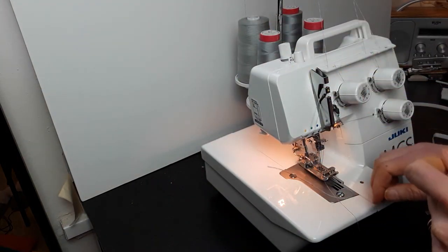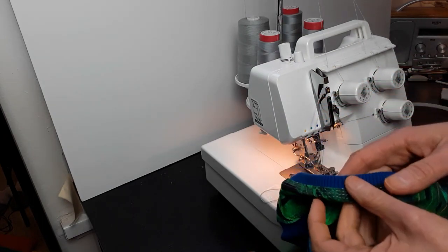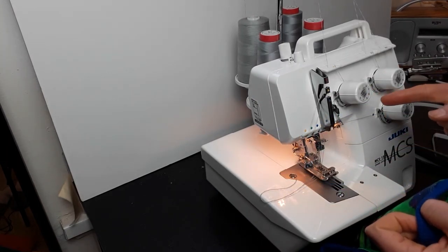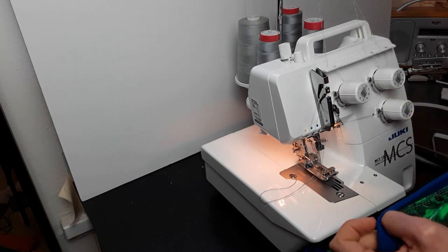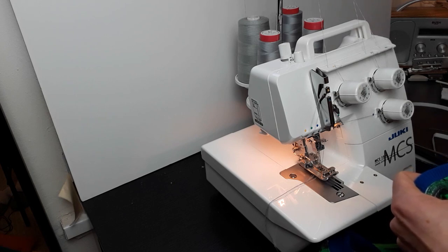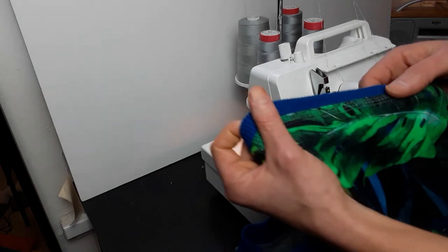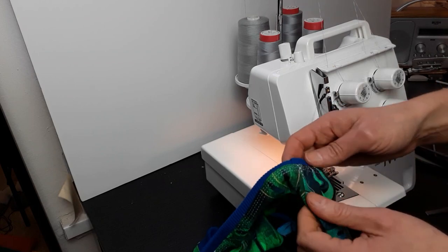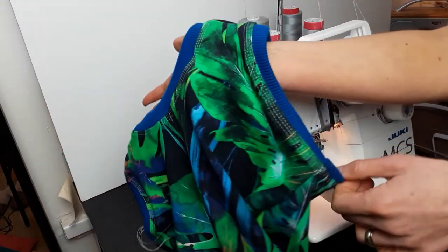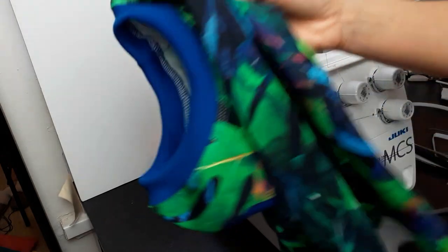My stitch length is four because normally you don't use three needles — I just like the look. Other than that, the settings are pretty normal: all needle tensions are around three, presser foot pressure is medium, the looper is in the middle position at three, and no differential — sometimes you need it but not in most cases. So that's everything top stitched; now we just need to neaten it up. That's how I top stitch my tops.